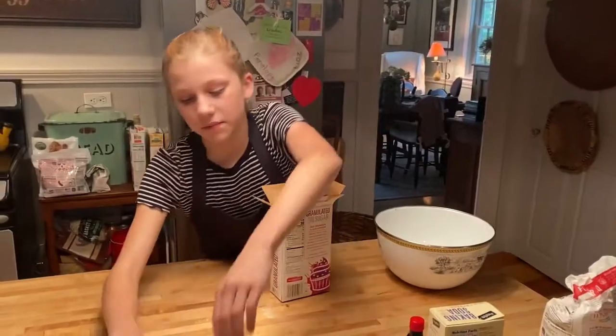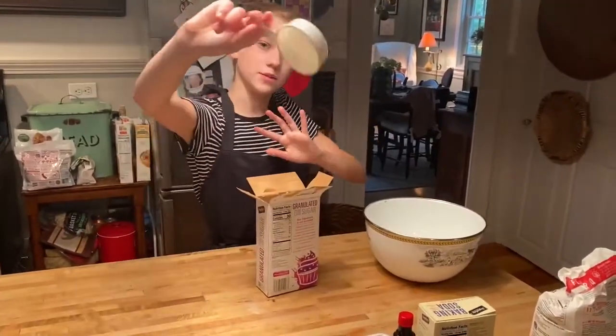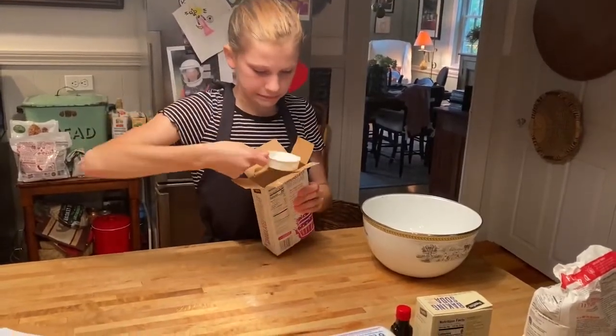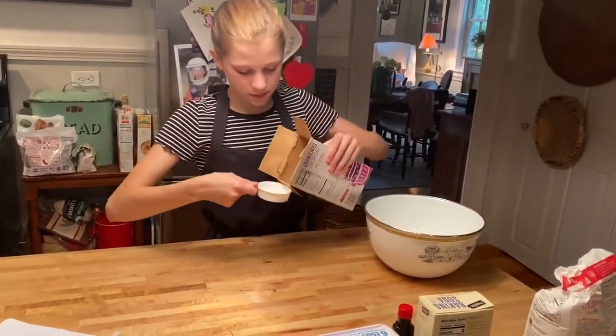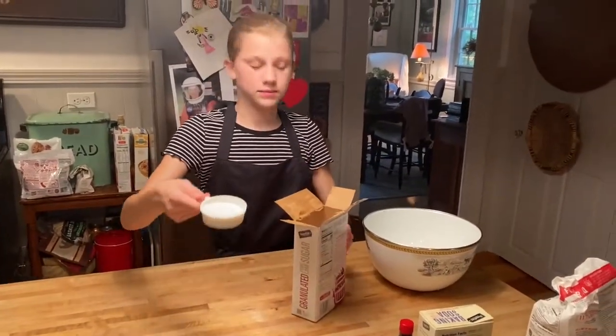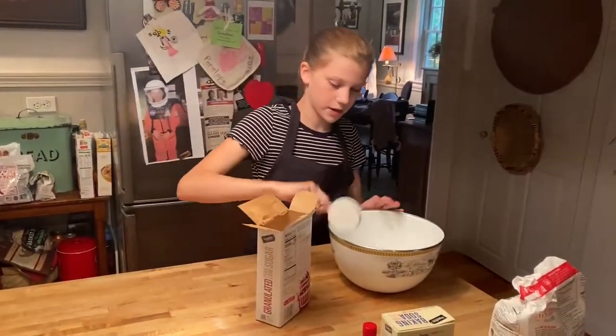Now I need my quarter cup. I'm going to use this measuring cup — scooping it doesn't really work. I'll pour that in with the butter too.